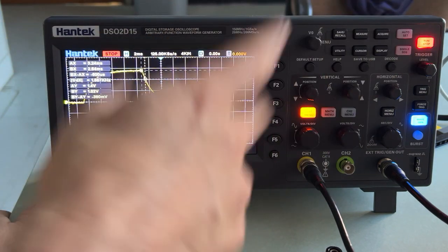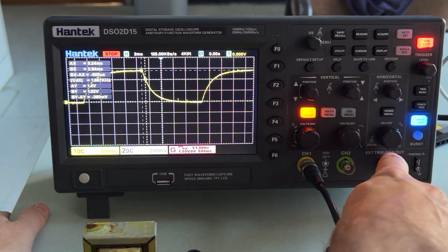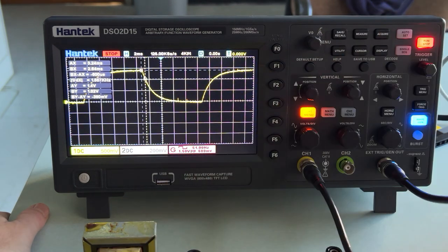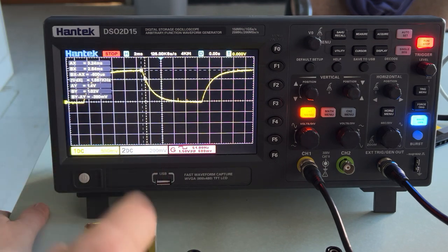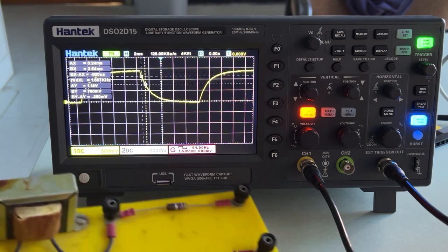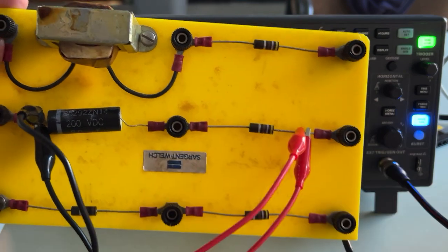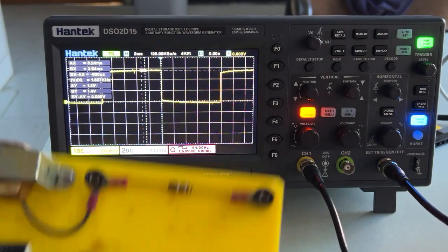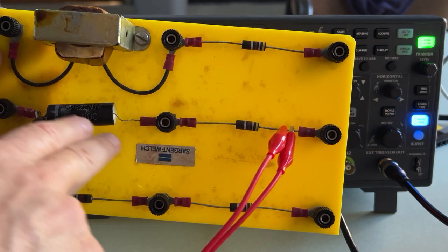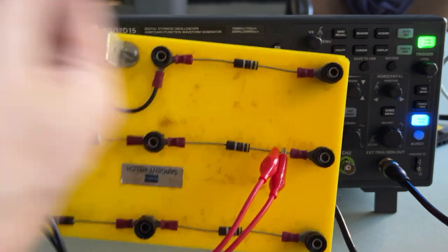The first thing when you turn this on is to plug in your function generator right here. This says external trigger and we have a BNC cable — I plugged in right there. I have this on run/stop. I'm going to take my leads and have them both measure the same thing, looking at my function generator output. The idea is to charge the capacitor and let it discharge using a square wave — charge, discharge, charge, discharge.